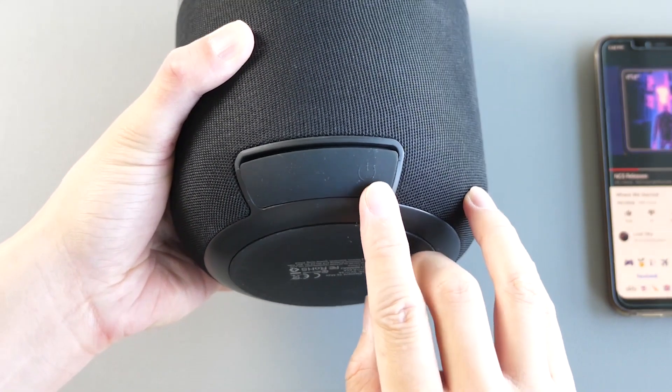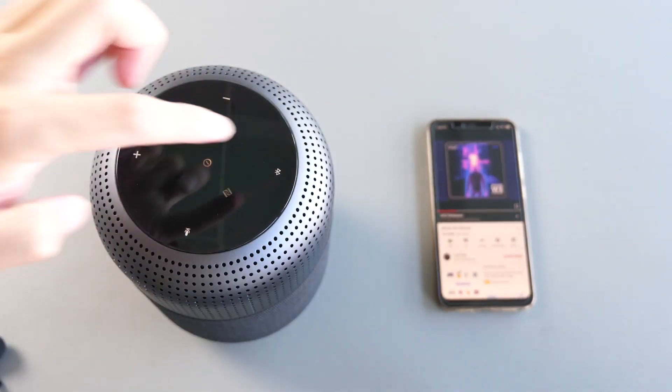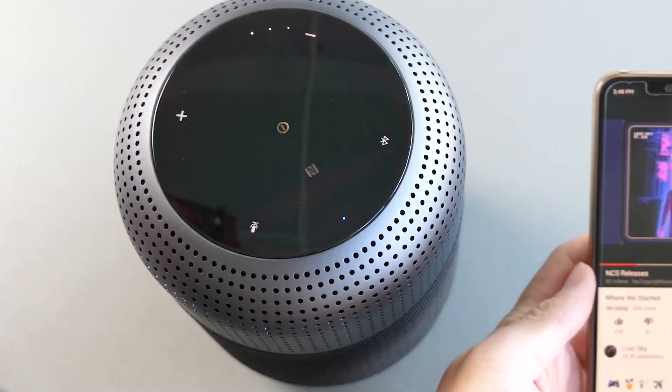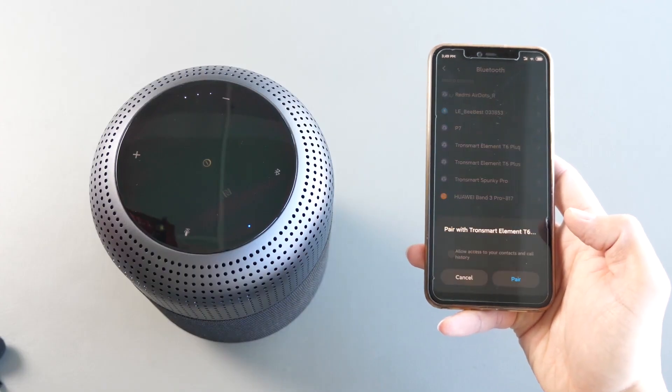To use the T6 Max, it's quite easy. Press the power key for about 2 seconds to turn on the speaker, then tap the Bluetooth button once — it will enter Bluetooth search mode and you will notice the LED indicator flashing fast. Then enable Bluetooth on your phone, find Tronsmart Element T6 Max, click to pair. Done.